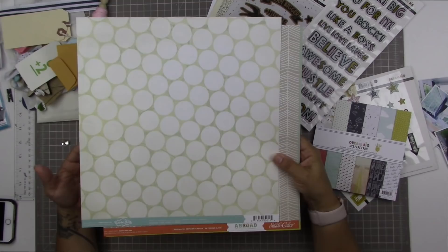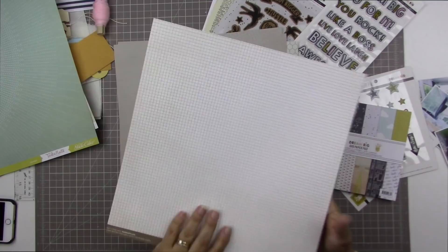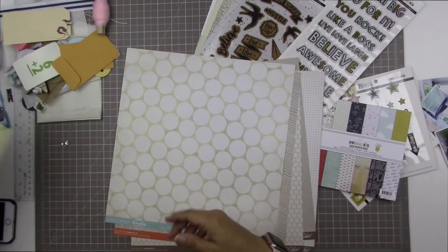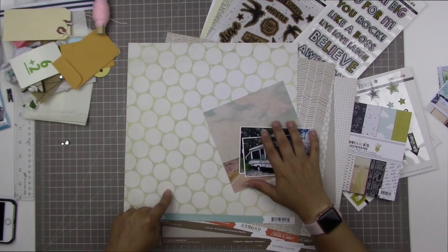Hi there and welcome to another scrapbooking process video. I dove into my stash for this one and I have all of these Studio Calico papers. I really love many of the older Studio Calico papers and I still have them in my stash, and I'm just looking for a neutral background that I can use for this page.